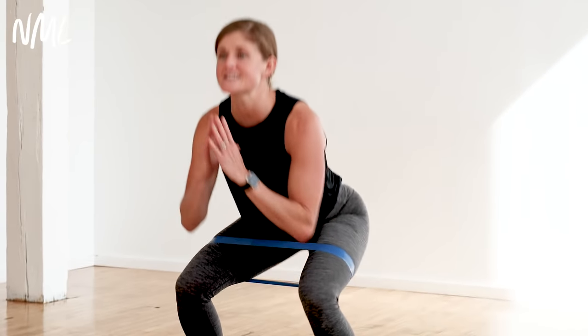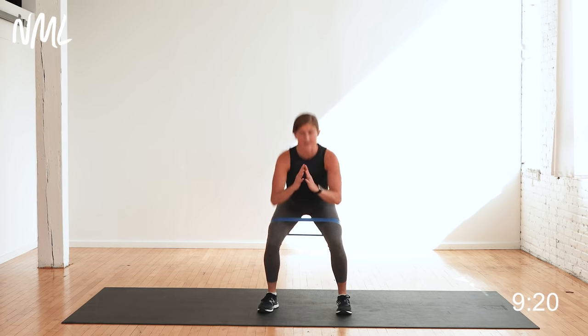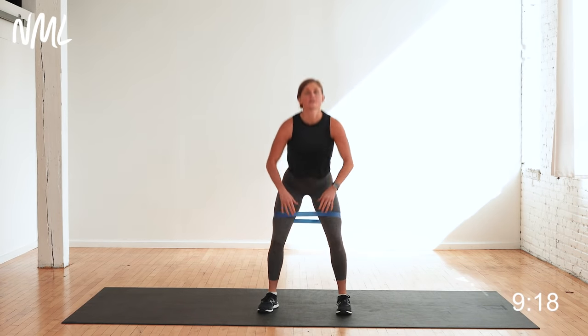Nice work here. You're just squatting it out, taking each exercise at your pace. You got 10 seconds here — down and up. Start to feel those legs. Finish — five, four, three, two, one. You're out.